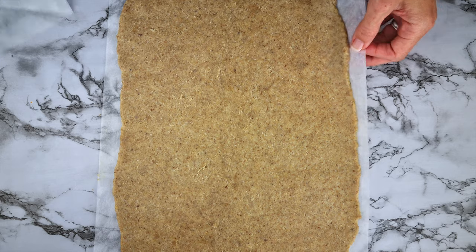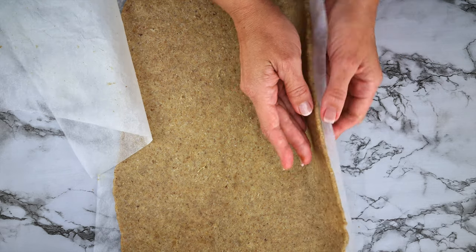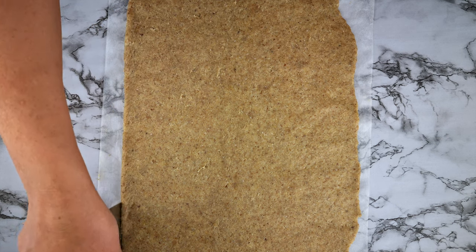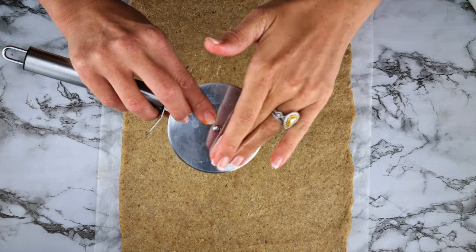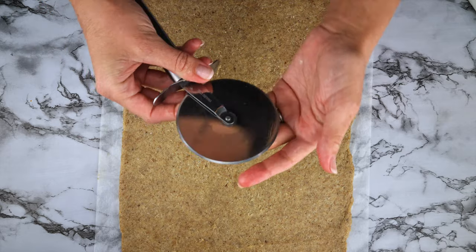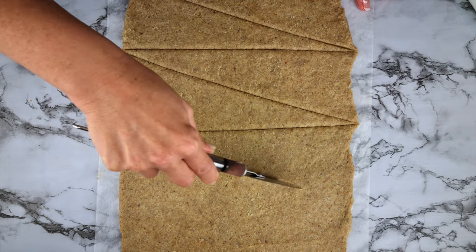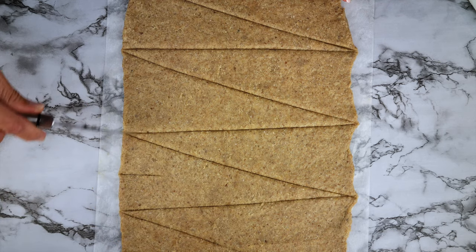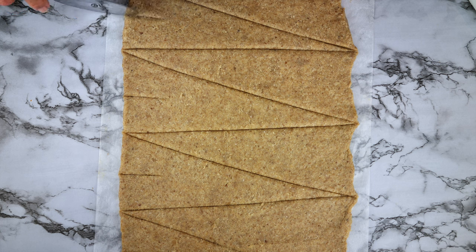For your final roll, get the dough quite thin — about an eighth of an inch — and create a rectangle shape. Here you can see how I tidied up the edges. I oiled the blade of my pizza cutter and then cut out eight triangles, then made little cuts into the thickest side of each triangle.